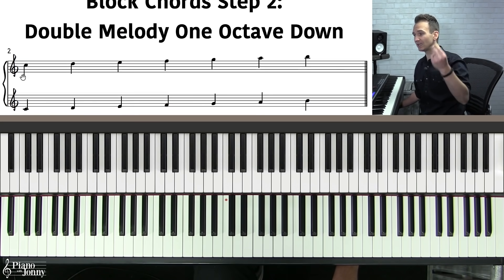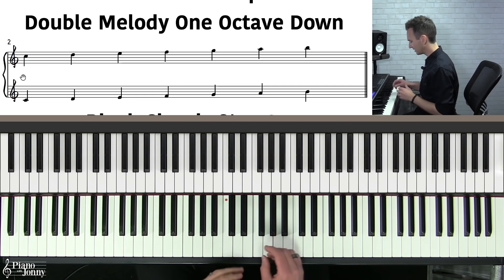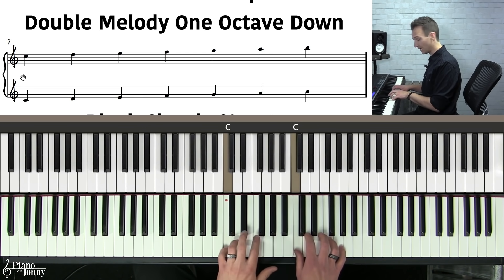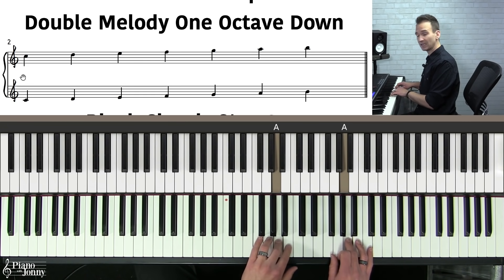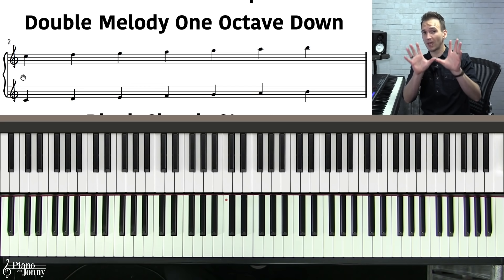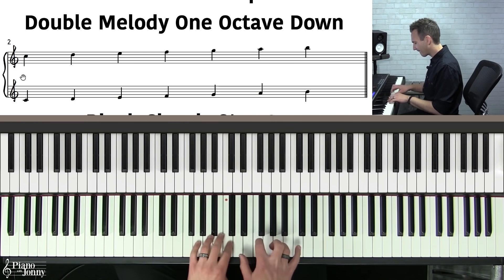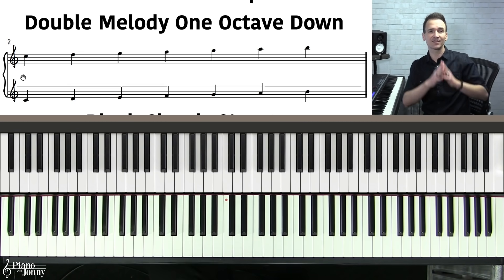Step number two in creating your block chords is to double your melody. We're going to be using the C major scale as the basis of our melody. You want to take these seven notes and double them on the bottom — just play the melody in simple octaves. This is very important about block chords: whenever you're playing block chords, the melody is always going to be in octaves on the outside.